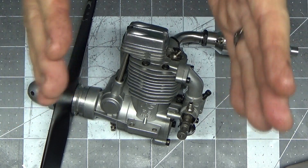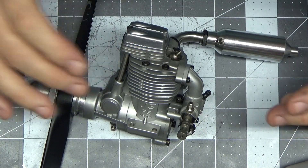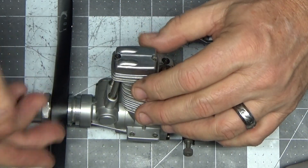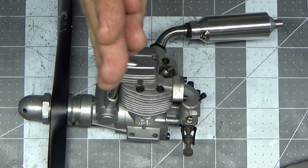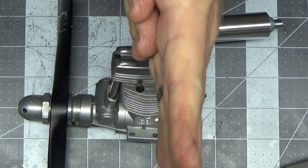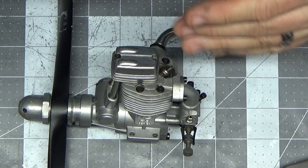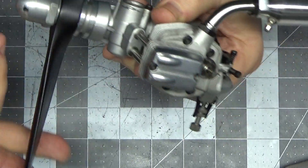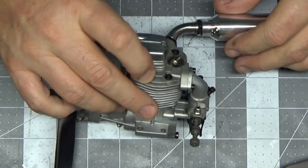I think these connecting rods are pretty soft material, because they're not really meant to be bent. I've straightened it to the point where it's not binding. Before, when I had the head off and rotated it through, it was binding so much it was pushing the sleeve up and out. I've got it straightened to the point where it doesn't do that — it's not perfect, but it'll work for now.